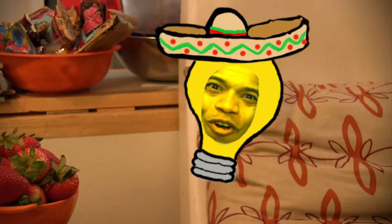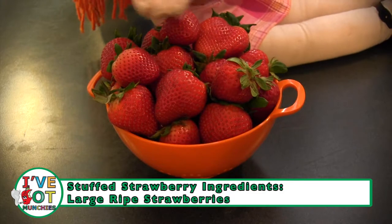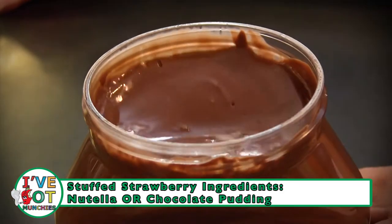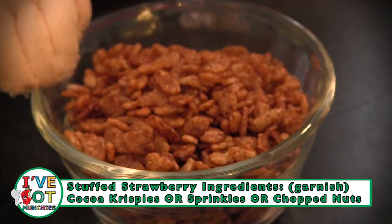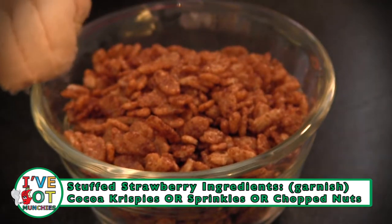Perfecto. Ingredients for stuffed strawberries are: large ripe strawberries, Nutella or chocolate pudding, and Coco Crispies or sprinkles or chopped nuts.